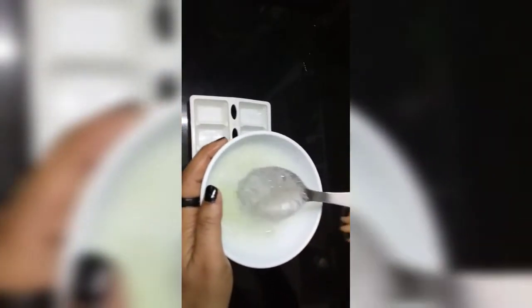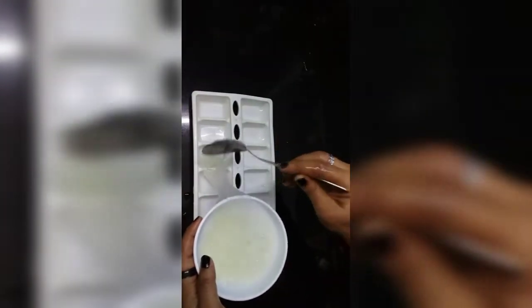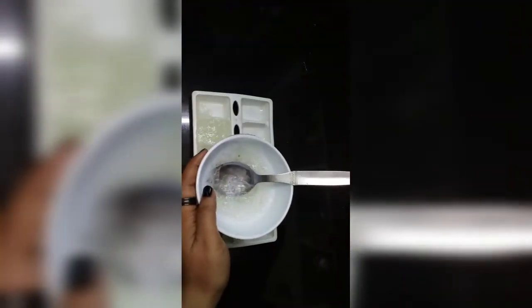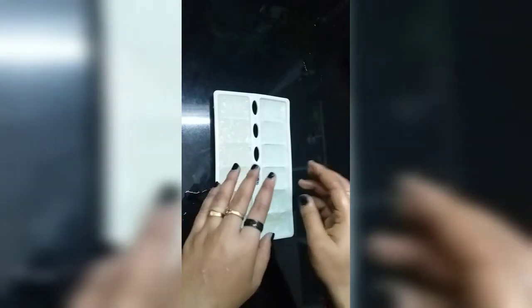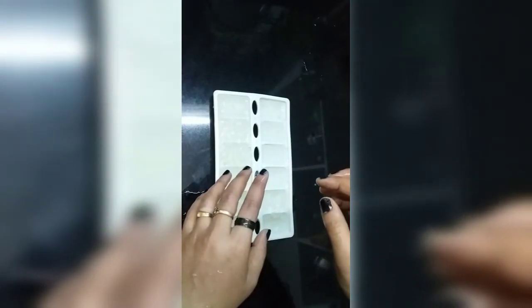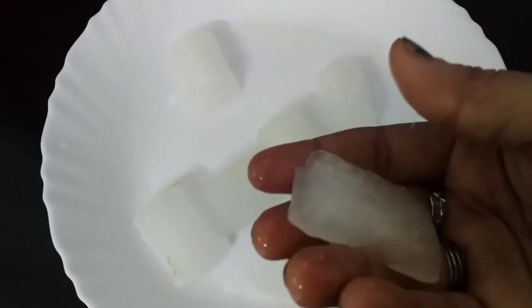Now we're going to add a cup of ice and a little consistency. I am going to use it as a nice layer. Let's apply this ice cube. I am trying the tools for the ice cubes. I use ice cubes and will apply them to the filling up.